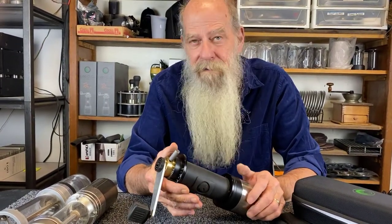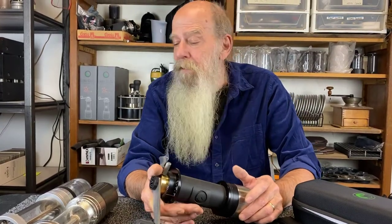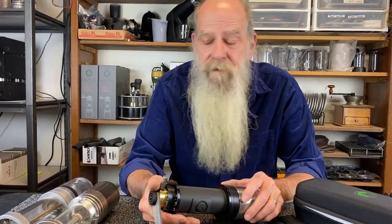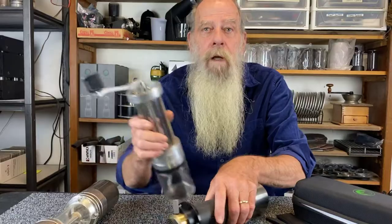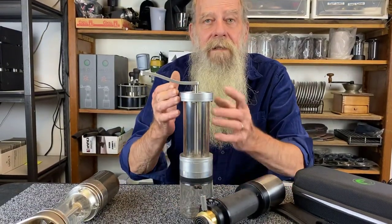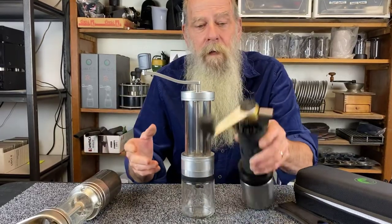It's the latest addition to our Lido line of hand coffee grinders. The Lido line began in 2012, nine years ago, when we made the Lido 1. The Lido 1 has basically the same engineering principle that has gone throughout the Lido line all the way up until the OG.